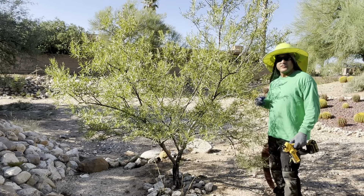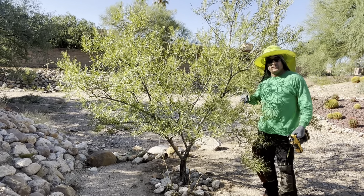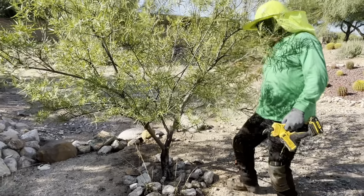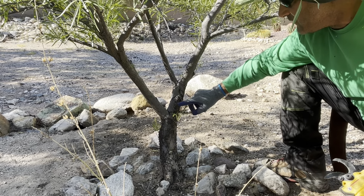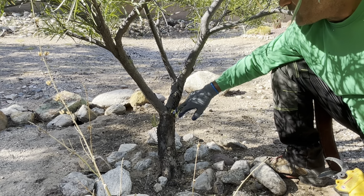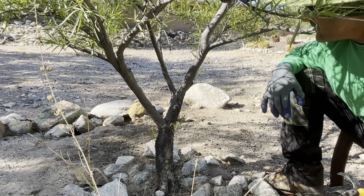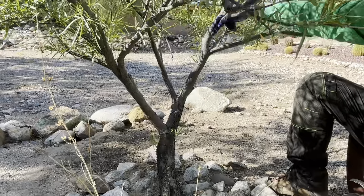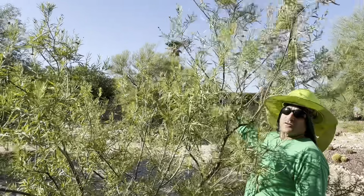Structural pruning — or pruning for good structure — basically means we're going to make sure that the main trunk dominates over the top of all the limbs that should be lower. We find that out first by identifying the main trunk. We go all the way to the bottom of the tree — we only have one choice here, so this must be the main trunk. Then we come up and choose the limb with a branch collar, indicating it's emitting from the main trunk. Up higher we have three choices, and I'm going to choose the most upright and largest diameter limb as the main trunk, which continues all the way up to its apical bud.